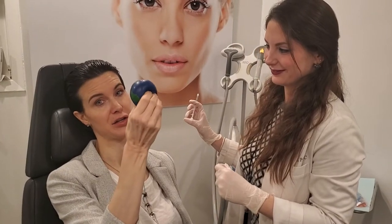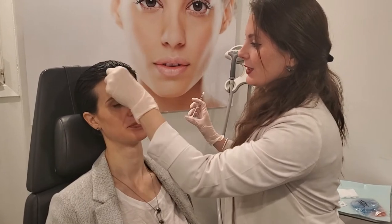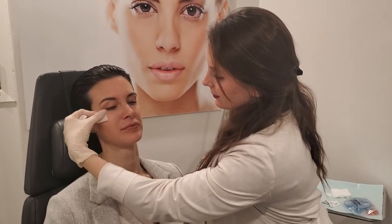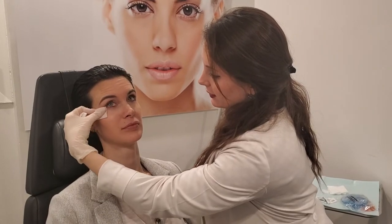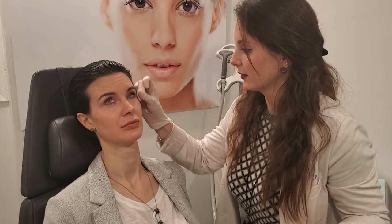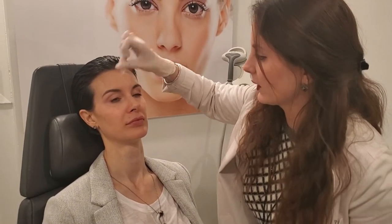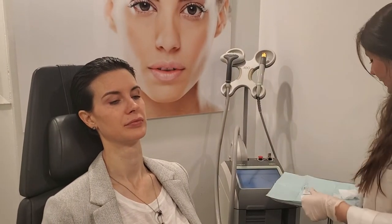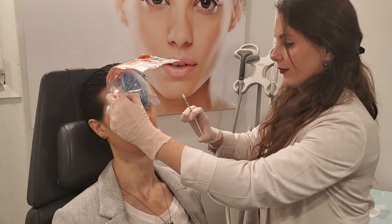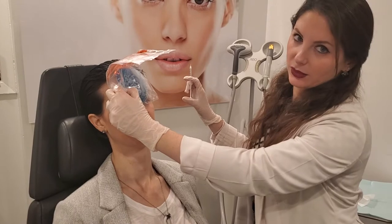I have my stress ball in case it hurts. So we're just going to clean the skin, make sure there's no residual makeup. Look up to the ceiling. We put a little ice to the area to take the edge off. It also constricts the blood vessels, so less bruising.